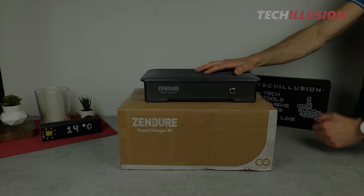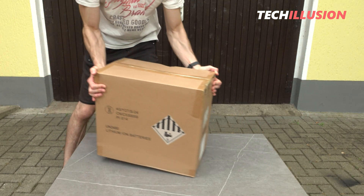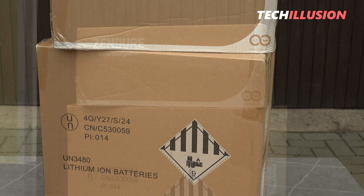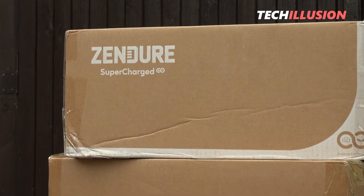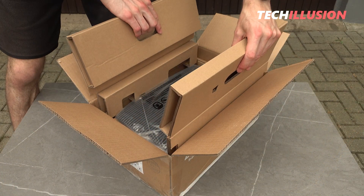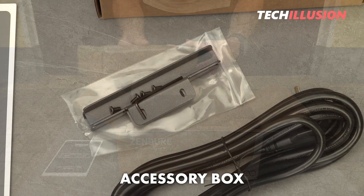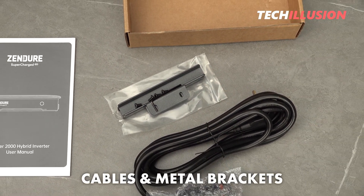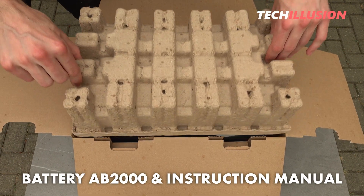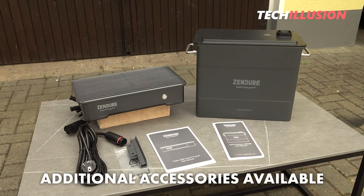Let's start with a quick look at what's included and the setup process. The packaging of the Hyper 2000, as well as the accompanying AB2000 battery pack, is fairly plain on the outside — just a large Zendure logo. Upon opening the box, alongside intricate protective packaging, we find the actual Hyper 2000, a user manual, and another small box containing the connection cable and two metal brackets. The battery includes just the product itself and a compact user manual. Everything necessary to get the unit up and running is included, and additional accessories such as smart sockets or expansion batteries can also be purchased.